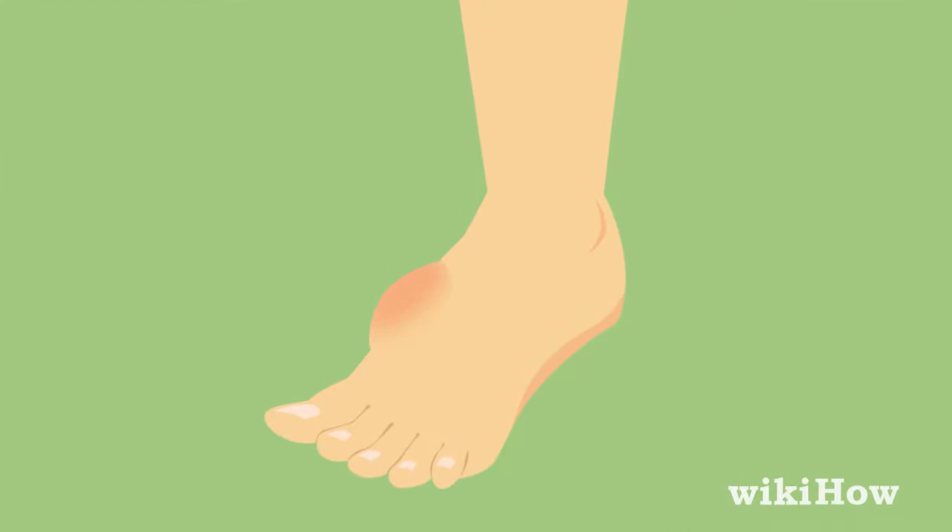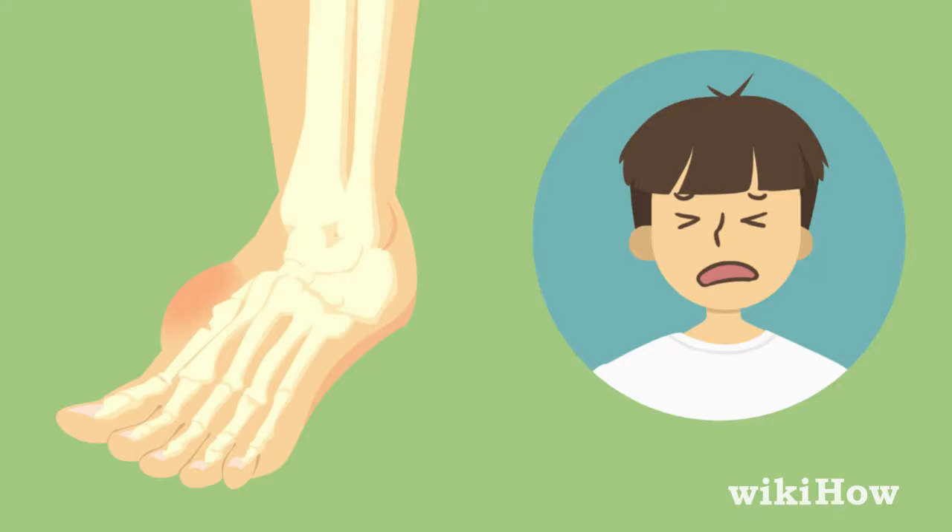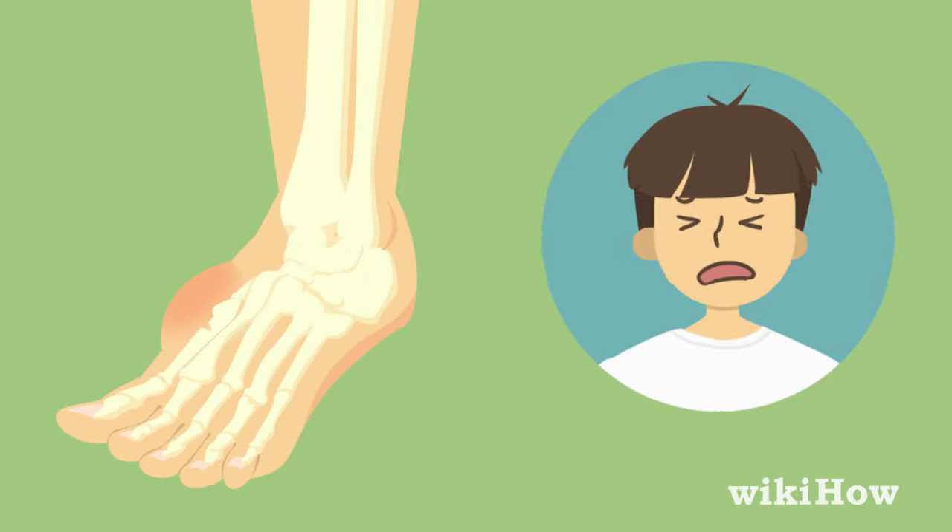The best way to tell if your foot is broken on your own is to assess the level of pain you're experiencing. If you feel immediate throbbing pain deep in your foot or coming from the bone, your foot could be broken.